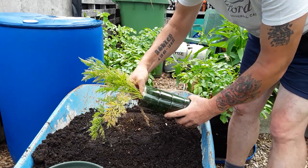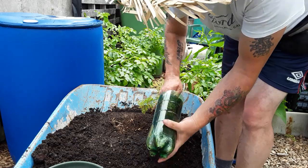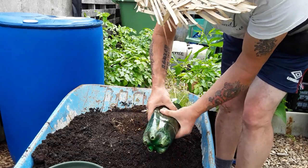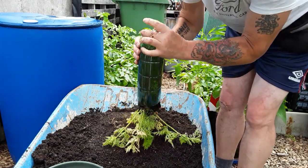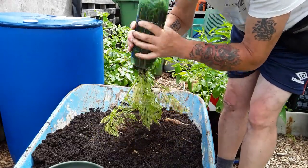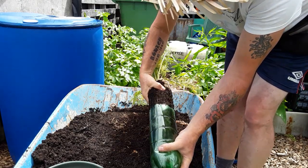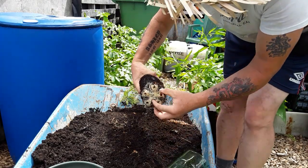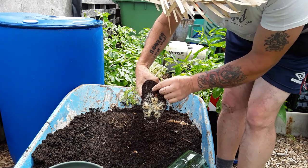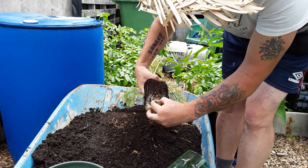Now, if you damage the roots they'll fork, so this will be very interesting. I've had to take it out because I wasn't sure whether I could get it out or not. It's probably looking a little bit sad because really there's no nutrients — nothing at all.